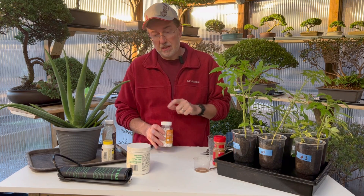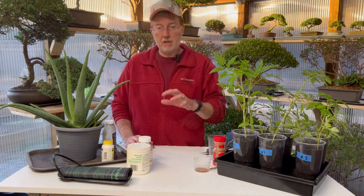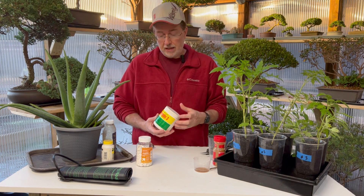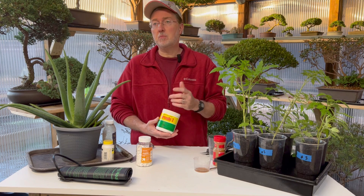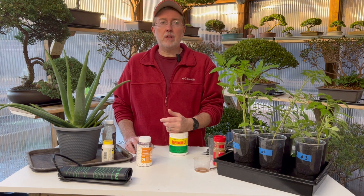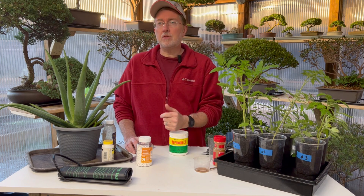So that covers our four homemade methods. Now I'm going to talk about the powdered synthetic rooting hormone. This is the brand I often use, but I switch back and forth depending on what I have in the greenhouse - either this, the Clonex, or the Dip and Grow.